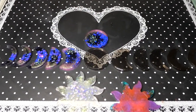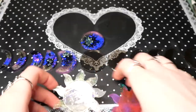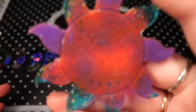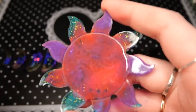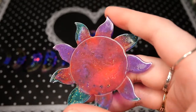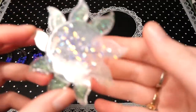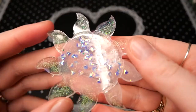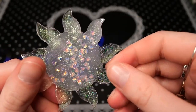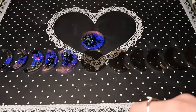With the leftovers from the pen and the spheres I made these two suns. One I might hang up and the other I might use as a tiny coaster for little bottles. They turned out really cute for just being leftover pieces with some mixed resin colors.